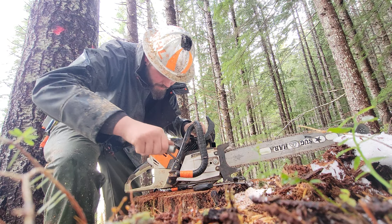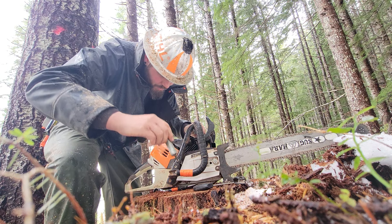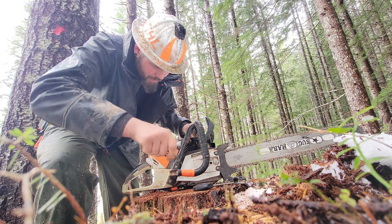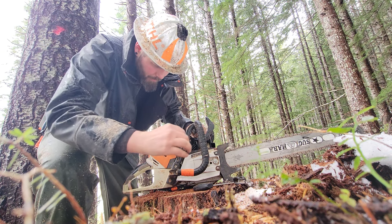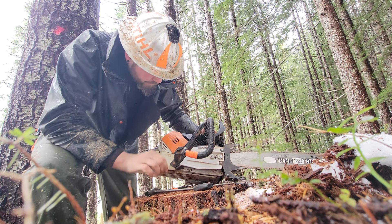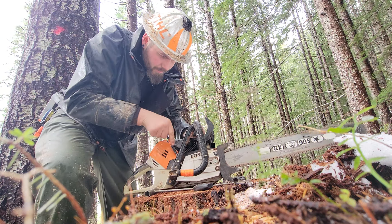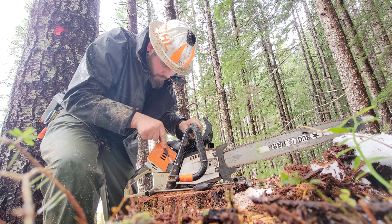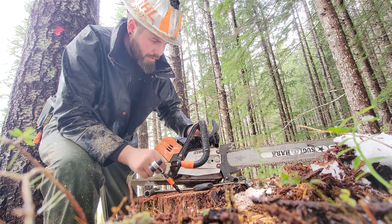Where are you at down there? I think we get a thicker rubber bushing in there. If your saw gets yoinked too hard, you can pop that out. I don't think it's seated all the way though, that's the unfortunate part. Reef on it a little bit — there we go, got her back in.